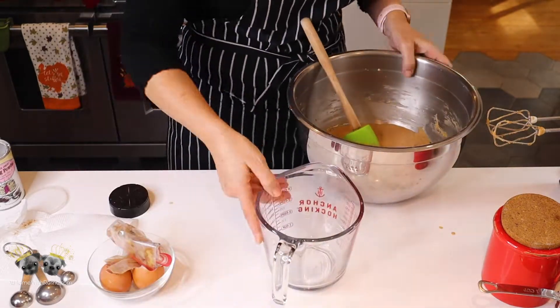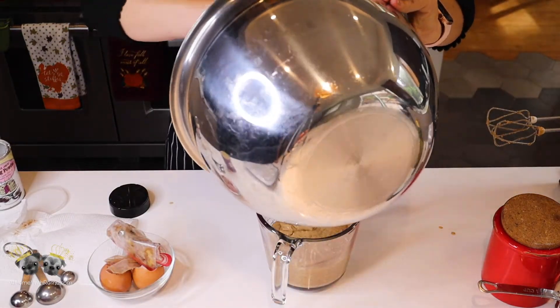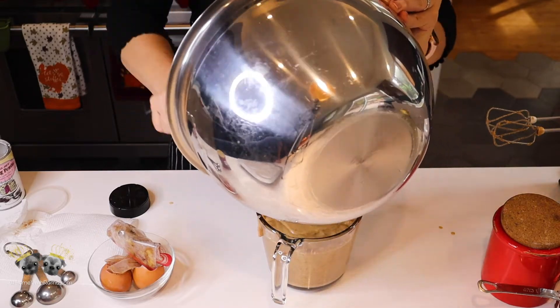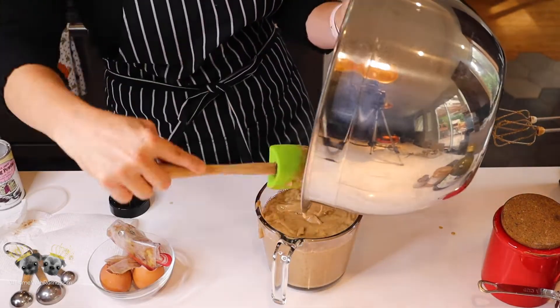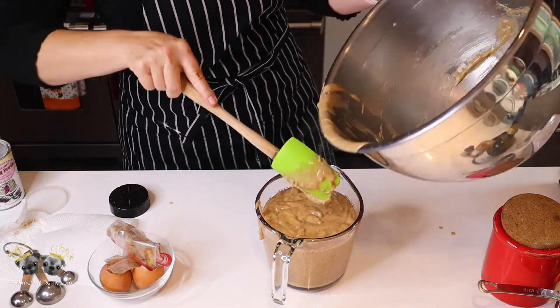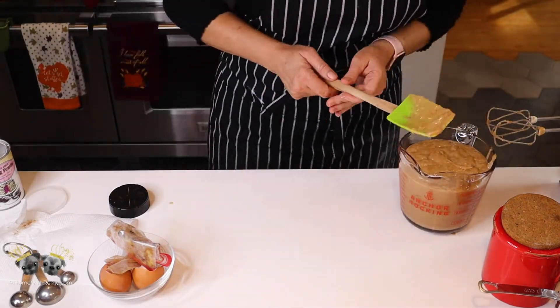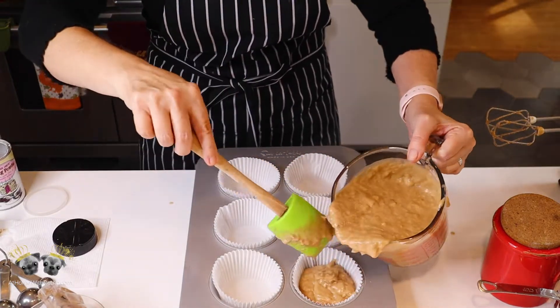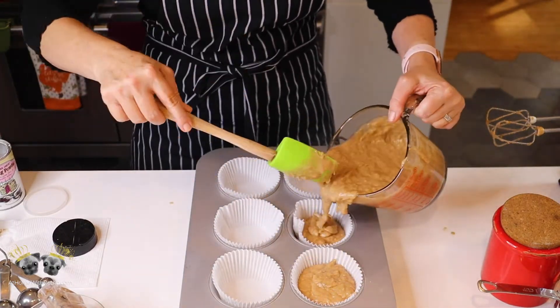Now I'm going to add the batter to a measuring cup that has a spout on it, because it's so much easier to pour into the muffin cups with a spout. If you don't have one, it's definitely a great kitchen tool to invest in — one of those cups with a spout. So I'm going to pour the mix into the muffin cups.